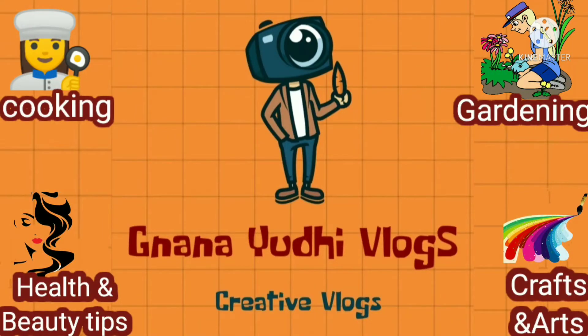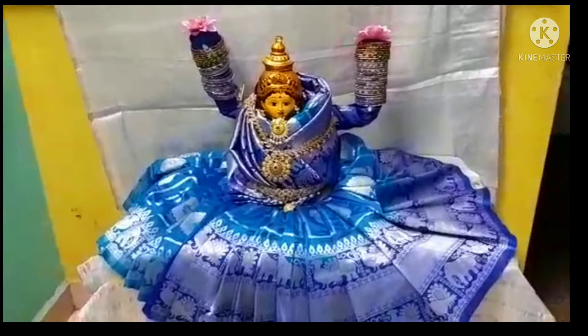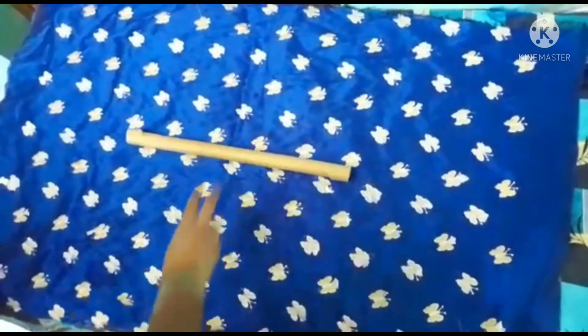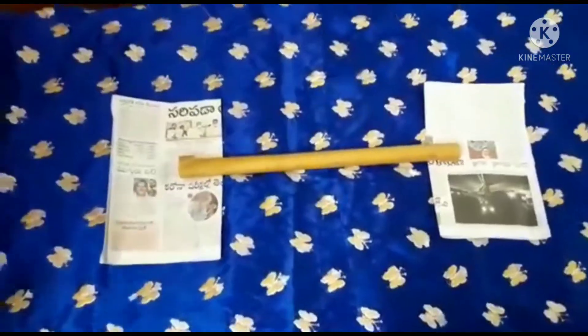Hello and welcome back to Gnani Yudhi Vlogs, my name is Ashwini. Today I am going to show you how to use a paper roll and a pipe which is available to you.